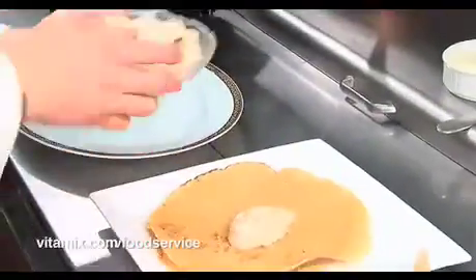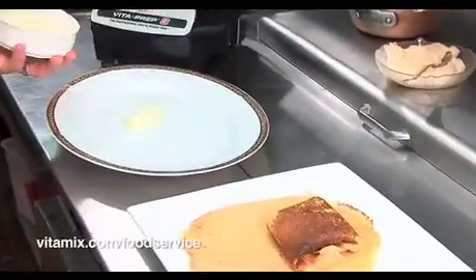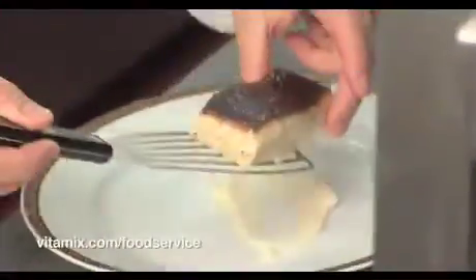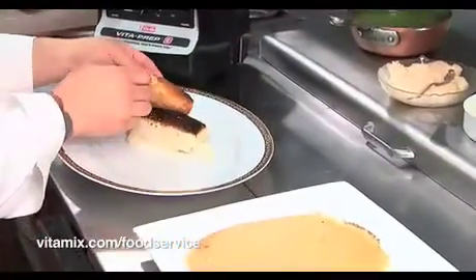Now for the plating. I'm going to start with the crepes. I have the red lentil crepes stacked up. Celery root puree. Next, a crepe filled with the smoked salmon.